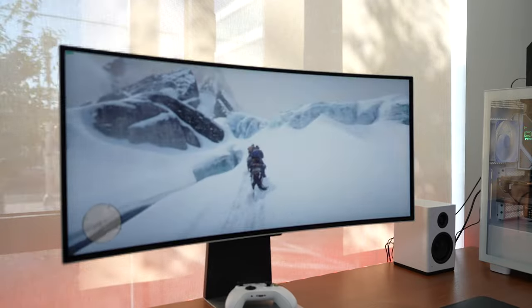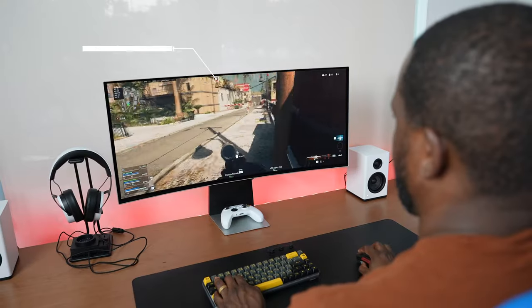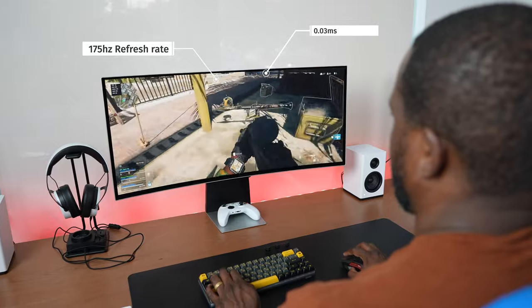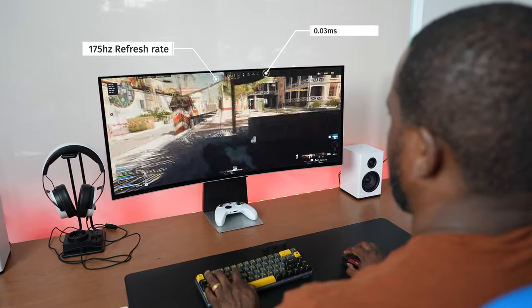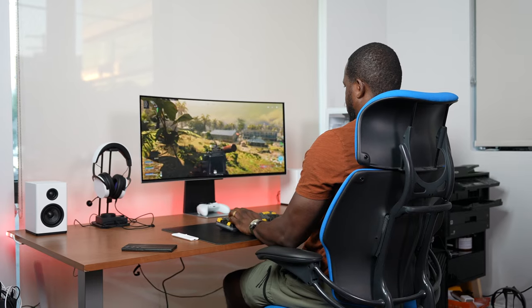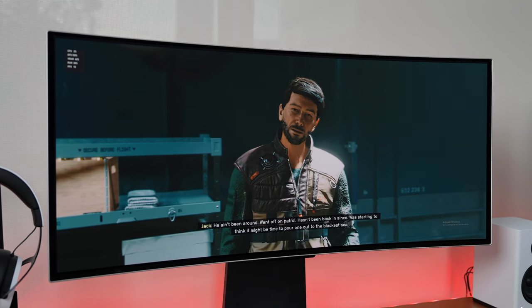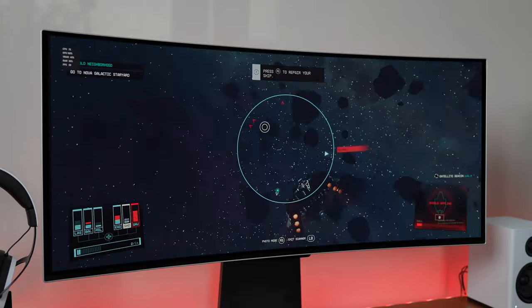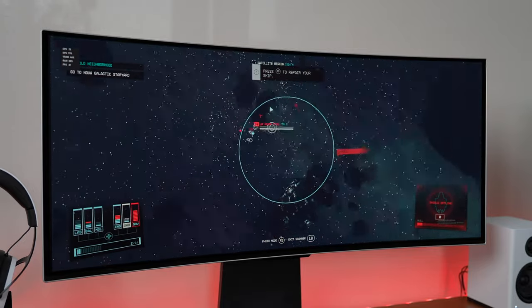This monitor also helps in your gameplay because you've got a refresh rate of 175 hertz and a response time of 0.03 milliseconds, which is especially useful if you're playing Call of Duty Warzone — that fast-paced action and gaming experience really goes a long way with what this monitor can do. And finally, games like Starfield, which everyone is playing right now — luscious environments, big universe — you can see how well this monitor takes that to the very next level.